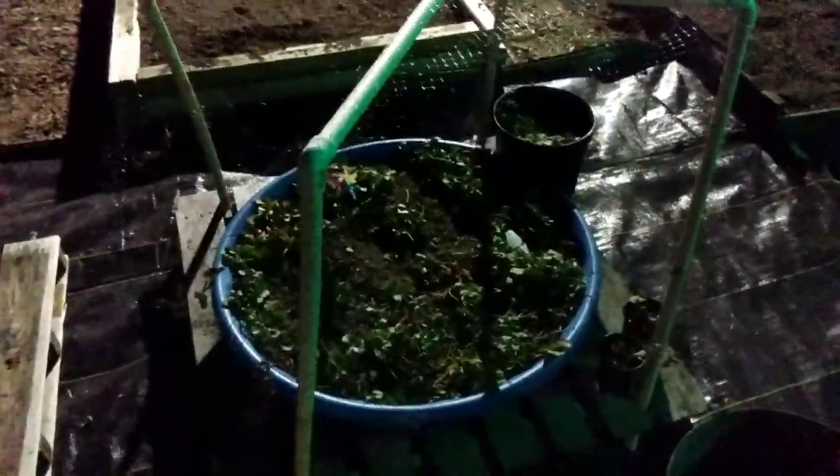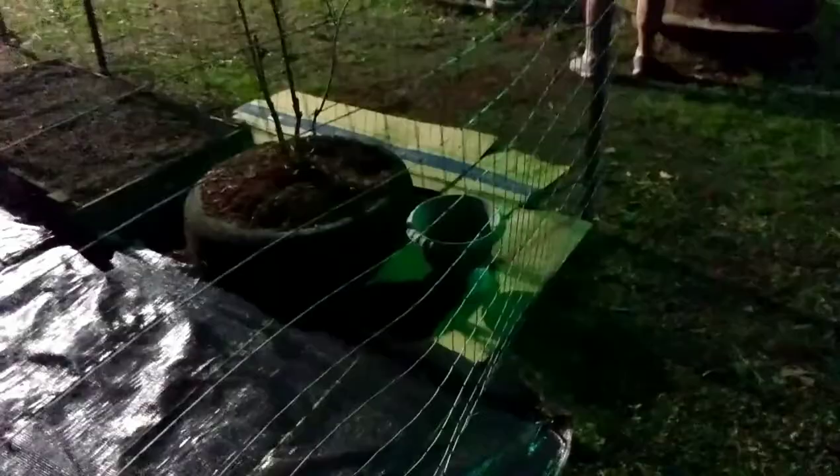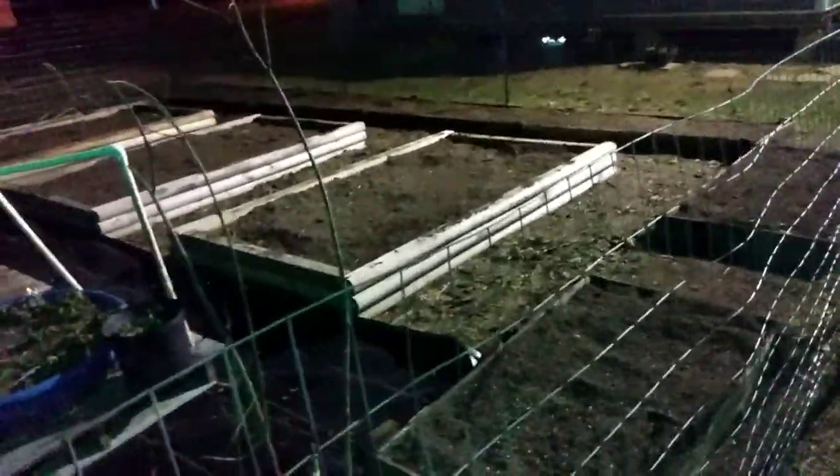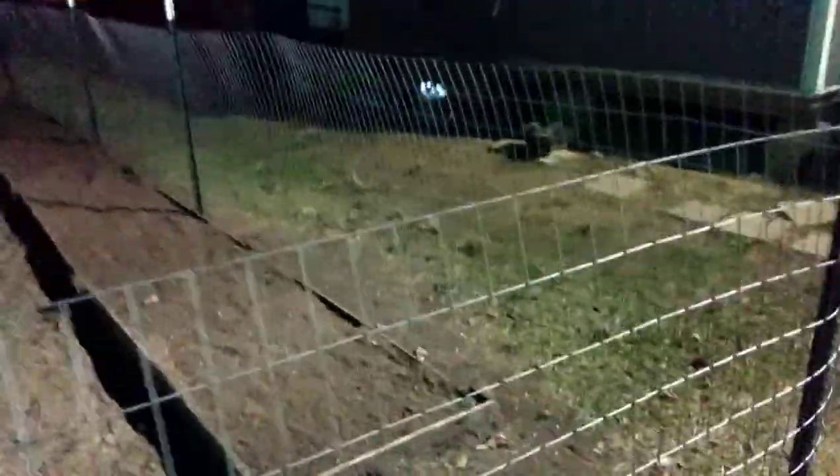We got a little net over the strawberries to protect them from the birds, even though there are no strawberries on them yet. But they do have blooms, so give it a few weeks and this will be looking pretty with plants in it. I can't wait. We can also utilize the back fence as a trellis if needed for cucumbers or beans.